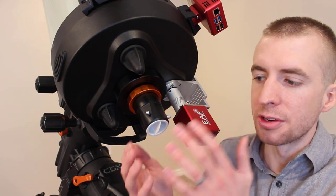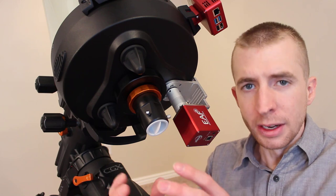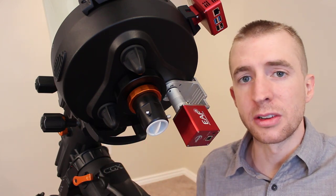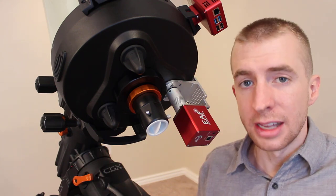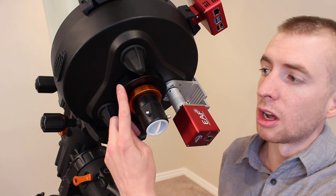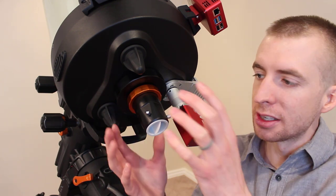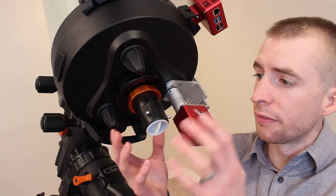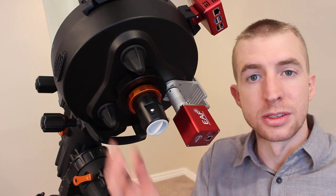146 millimeters — about 5.75 inches — of backfocus is quite long, and Celestron gives you that much room so you can use a diverse array of equipment in your imaging train. However, as you add adapters, spacers, a filter wheel, and your camera, you'll have a lot of weight at the rear end creating gravitational torque. That's why Celestron includes the large 3.25-inch Schmidt-Cassegrain threads — they're capable of holding all that weight. So first, remove the visual back and expose those large threads.